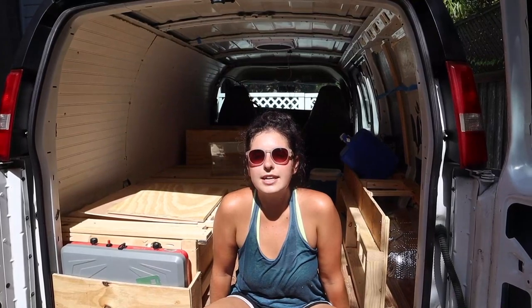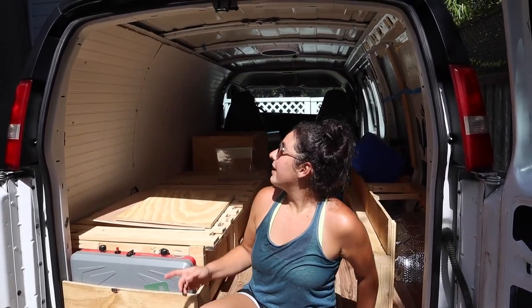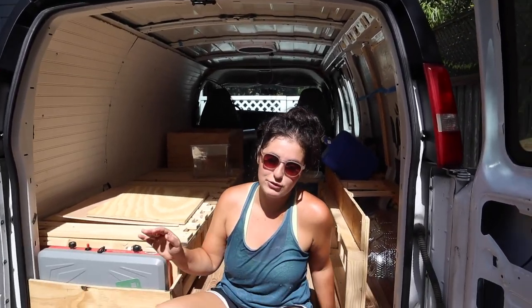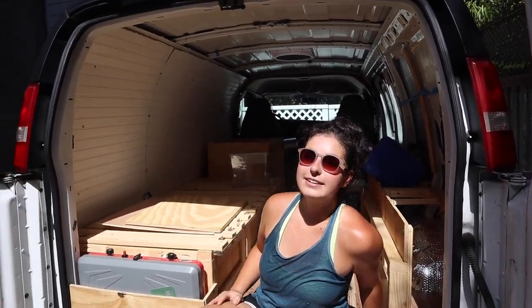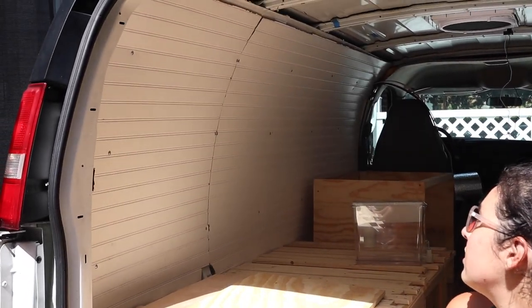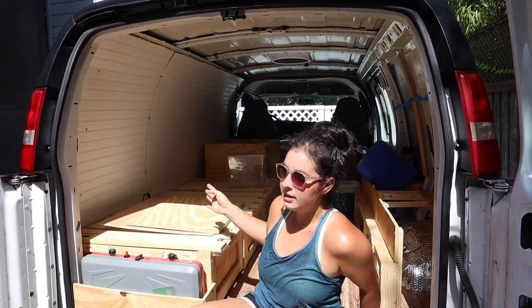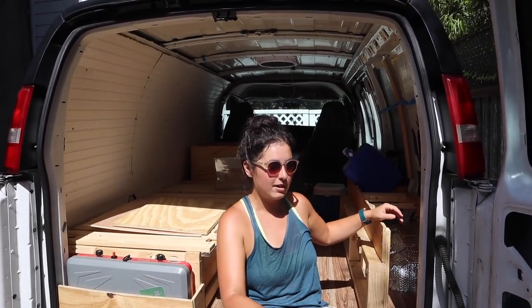Today was definitely the hottest day yet of working out here — dripping sweat non-stop. But we got the roof vent fan in completely and we did not have any rain, so that was really nice. We also got the siding in all along the van, which was harder than it looked, but it's starting to look really good with the walls coming together. The bed is done, the kitchen area is almost done, and I'm still working on the furniture piece across from the bed and then we're going to do the sink.